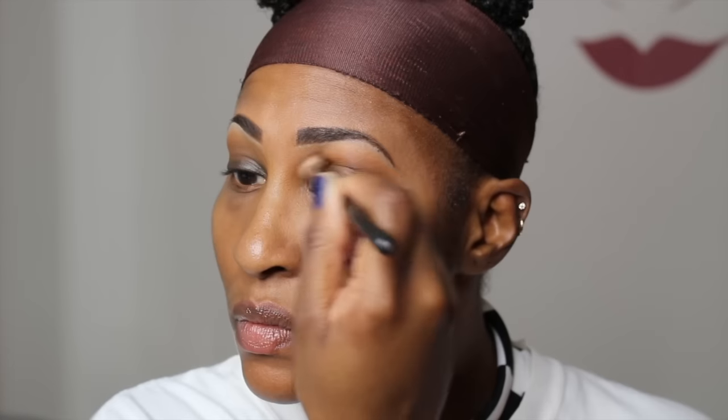So first we are going in with a base by NYX. It is their Jumbo Pencil in Black Bean. And now I am using a shadow by MAC and it is called Saddle.